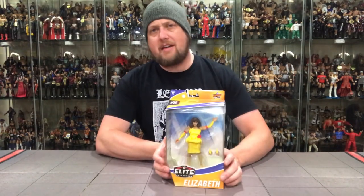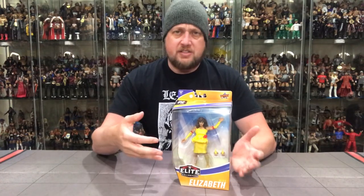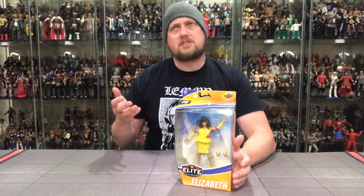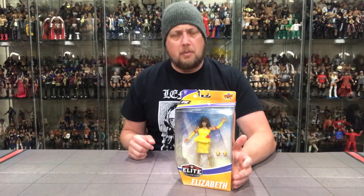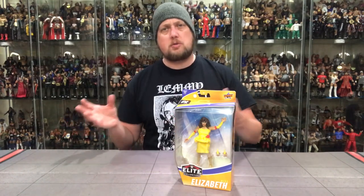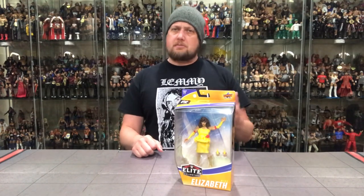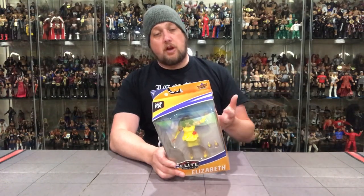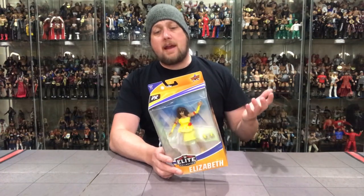Next up in Elite 77 is Miss Elizabeth — very cool to have her in there. Probably not one I was desperately wanting though. We got the early one in the white gown, which is probably my favorite — that's the everyday Miss Elizabeth look. Then we also got one in the Then Now Forever Walmart exclusive set, a bit more updated. This is a bit of a peg warmer as well. Let's read the back: from Louisville, Kentucky, as manager of the Mega Powers, the first lady of the WWE had an itsy bitsy teeny weeny surprise for the Mega Bucks at SummerSlam 1988.